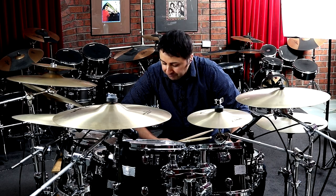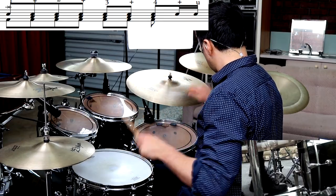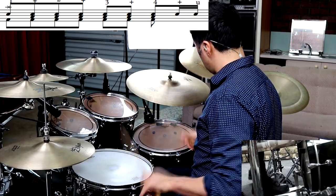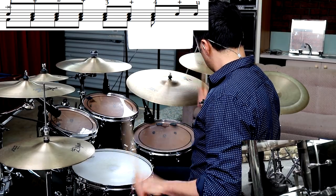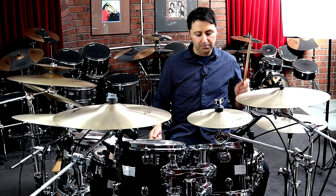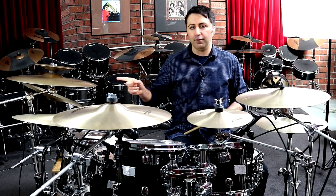So anyway, let's get on to the next part of the song, which is the fill that happens at the end of the verse. It sounds like this. So basically, just using the floor tom, snare drum, bass drum — going one and two and three and four and, finishing on the snare on the 'and.' You've also got the crash cymbal on the very first beat there.